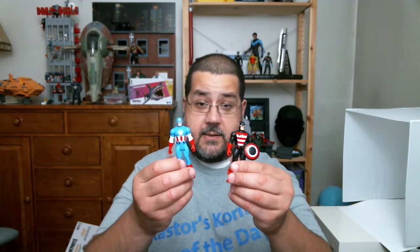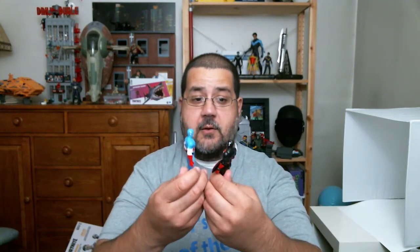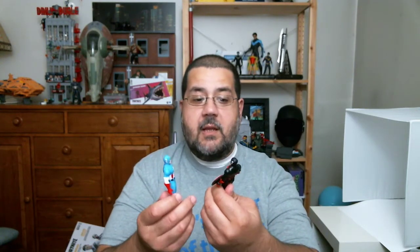I wouldn't expect much difference between Cap and U.S. Agent. U.S. Agent is of course just a Cap costume in different colors — really no difference here, even down to the shield. Same shield, same shape, same clip right there. No difference there, and I really wouldn't expect much more than that.